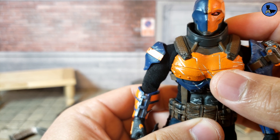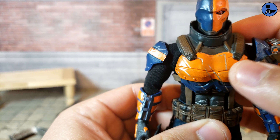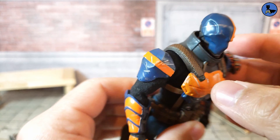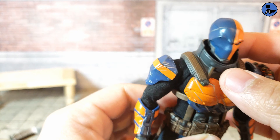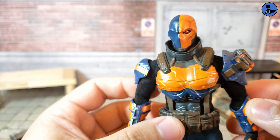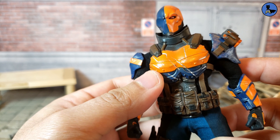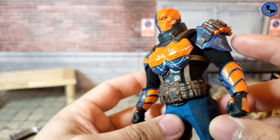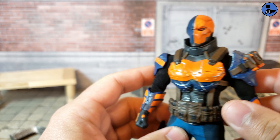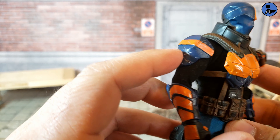The helmet is really well detailed. The chest piece looks awesome — it's a plastic material, not too stiff; you can still get some motion out of it. It's very detailed — look at the straps on the shoulder holding it together. There's also a strap around the neck, which is well done. He's got ab plates as well, and a black undersuit which is plain but done pretty well.